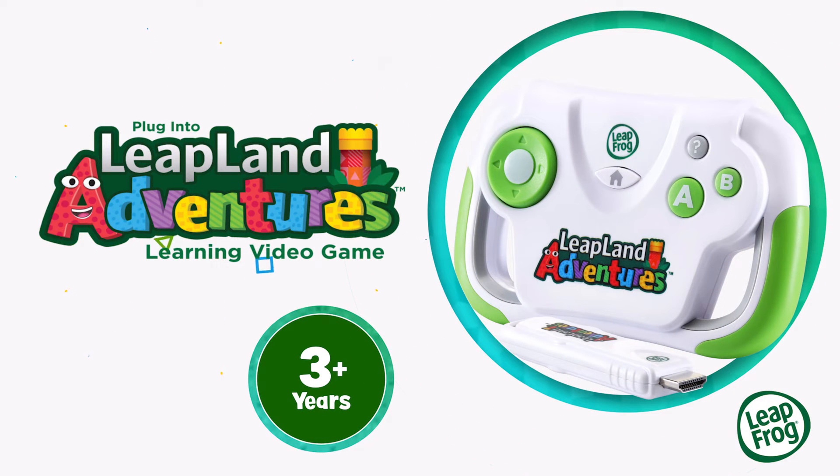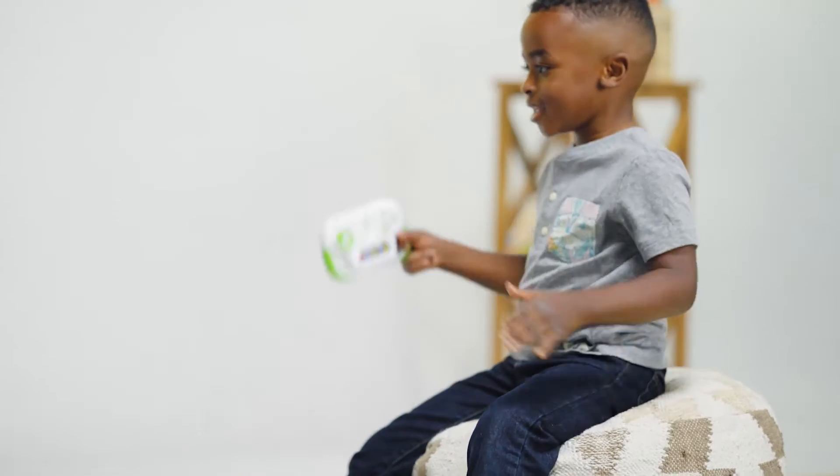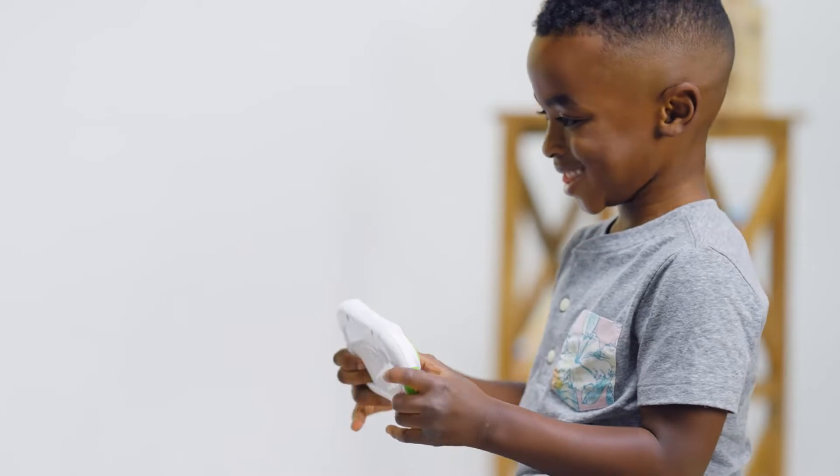Plug in and play to take learning to the next level with Leapland Adventures from LeapFrog. This HDMI video game with wireless controller is packed with fun and educational adventures designed just for preschoolers.